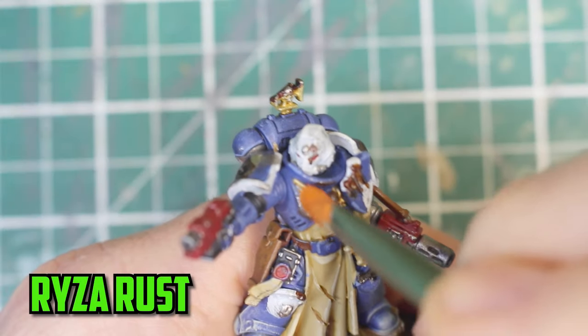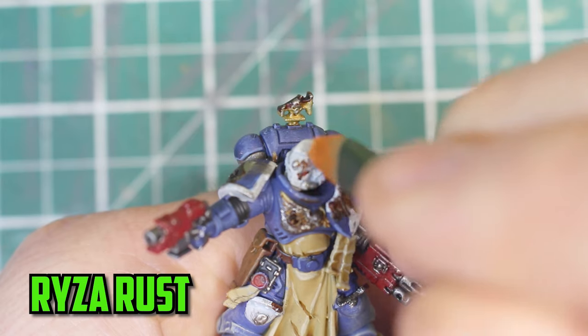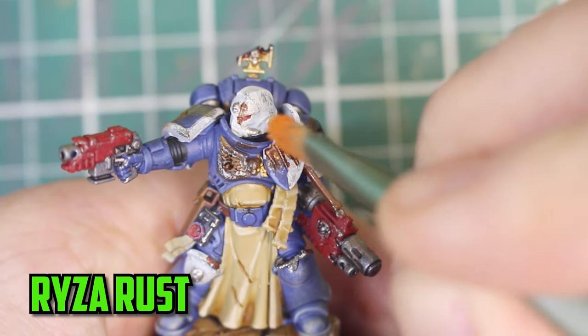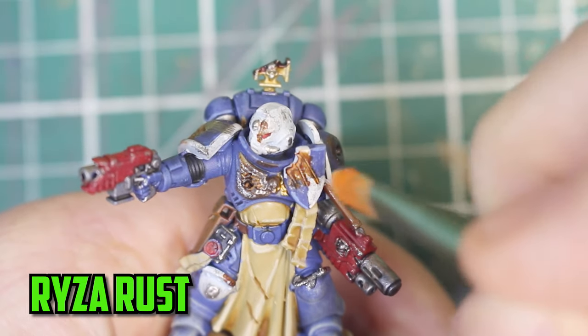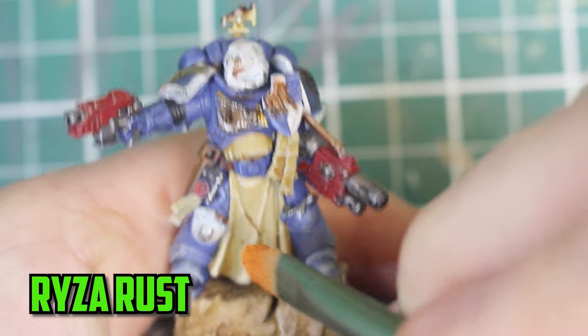It was almost finished but I couldn't help noticing that the rust didn't pop as much as it did with the Infernus Squad — maybe the Dirty Down Rust wasn't at the right temperature, I'm not too sure. So I took out a paint I don't think I've ever used and very lightly started dry brushing Ryza Rust onto the very top parts of the damage to make it pop out a little bit better.